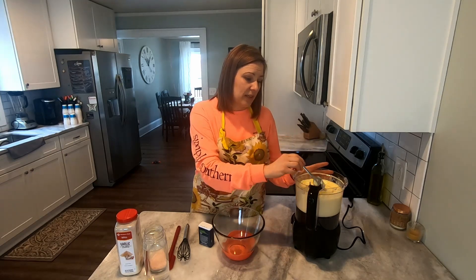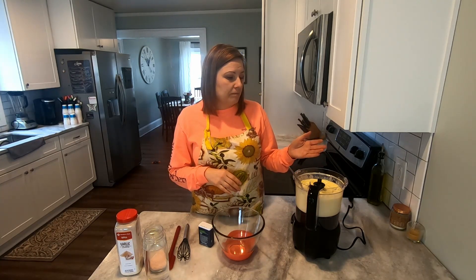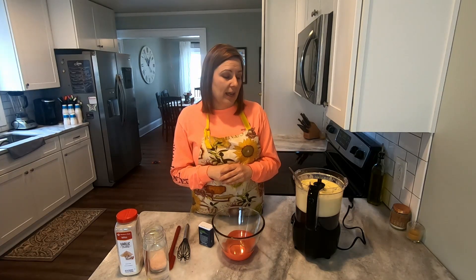This mayonnaise is very thick and awesome. One thing to keep in mind — even store-bought mayonnaise will have the oils start to separate if left out on the countertop. Make sure this stays refrigerated when you're not using it, especially in the summertime. I've left mine out and seen the oil start to separate, so get it back in the fridge between uses.